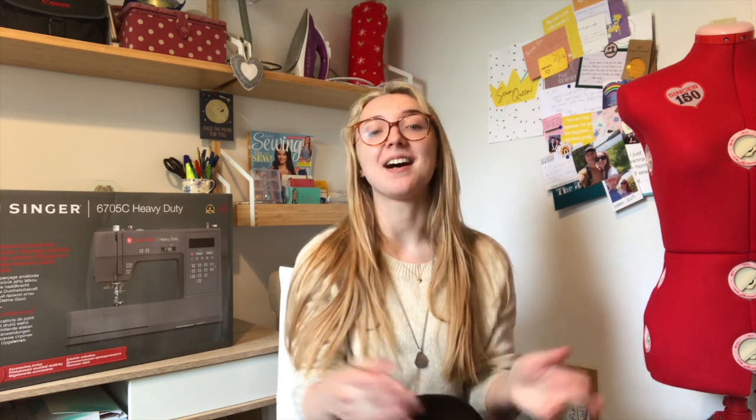Hello everyone and welcome back to Sew On If I Sew, or welcome if you're new. My name is Jess and this is my channel all about sewing, dressmaking, and all things stitch-related. Today I am bringing you some very exciting news.